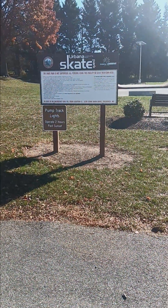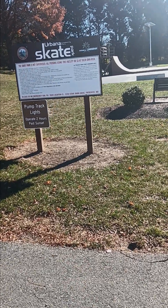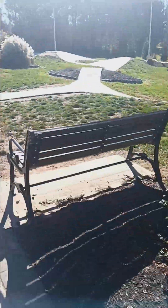What's up YouTube, Justin here. Got another skate park to review today. We've got Urbana Community Skate Park in Frederick, Maryland. Let's go ahead and give you a run around. This is the Urbana Skate Park in Frederick, Maryland.